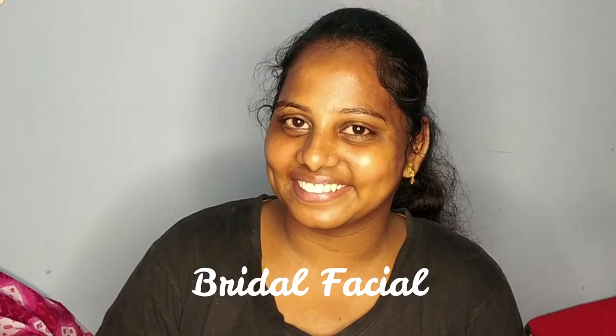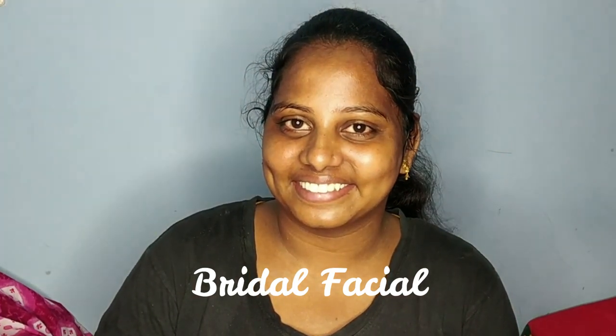Hi guys! Welcome back to my channel! In this video, we are going to talk about my wedding series — specifically the Bridal Facial.